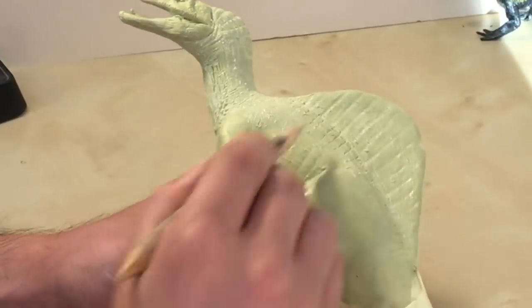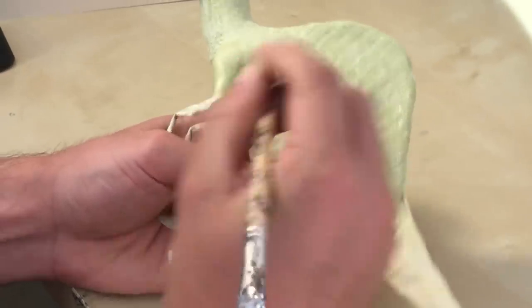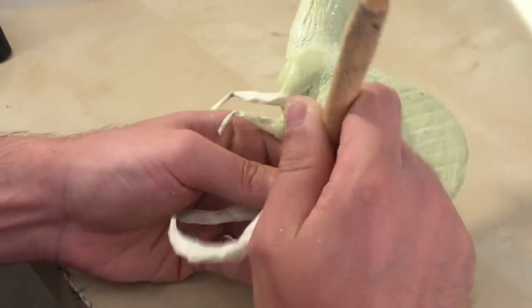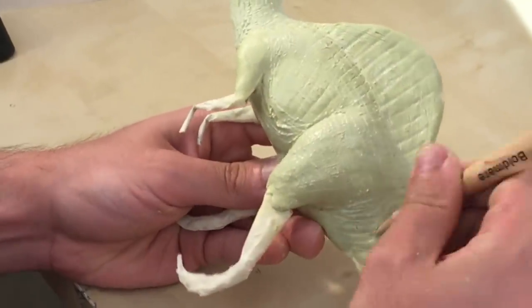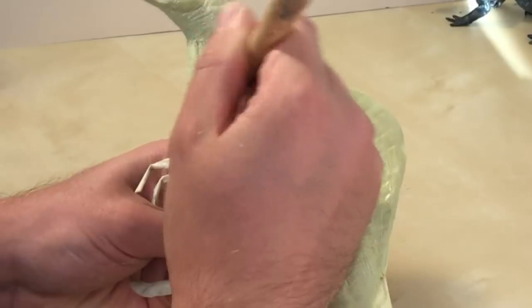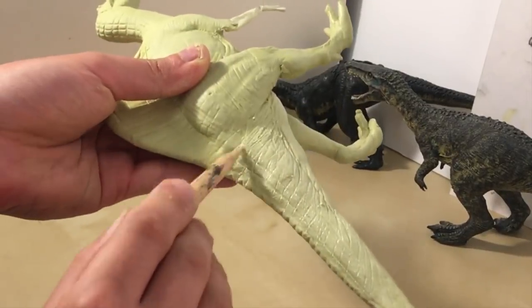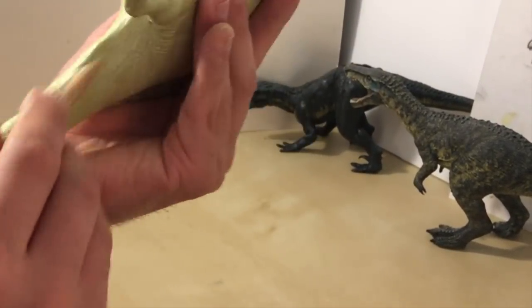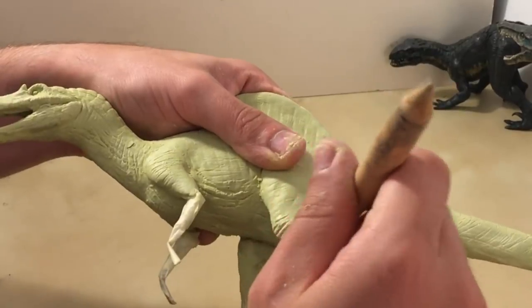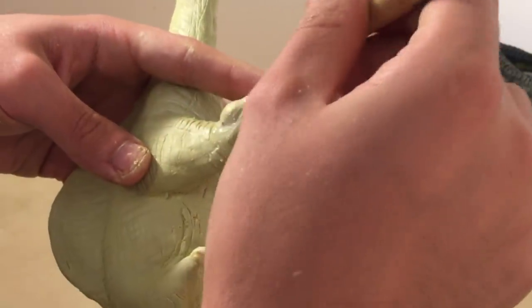To make the animal look strong and powerful you really want to make those muscles stand out, so grab your round pointed tool and carve two lines on the thigh to create those powerful thigh muscles. Here I'm making the calf muscle stand out — you want to get a blob of epoxy putty, put it on the calf, and then add a couple of lines in there as well.